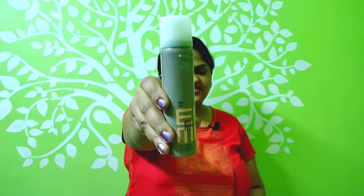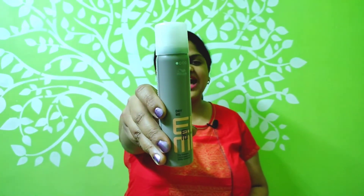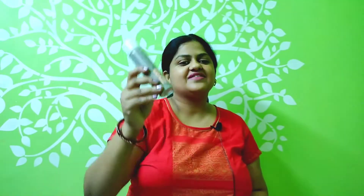Hi friends, welcome or welcome back to our channel Lifestyle by Sudeshna. I am Sudeshna and I make lifestyle related videos to improve our daily life. Today I'll be reviewing this Wella EIMI Dry Me dry shampoo.